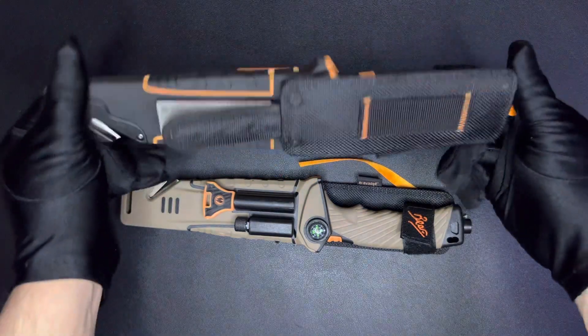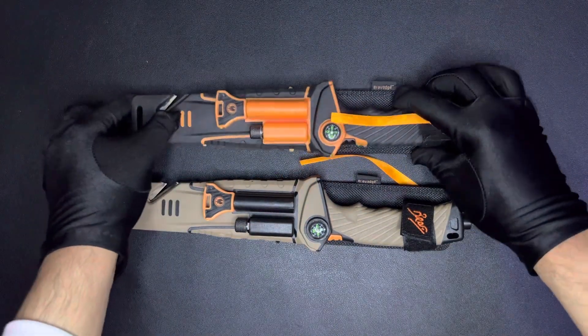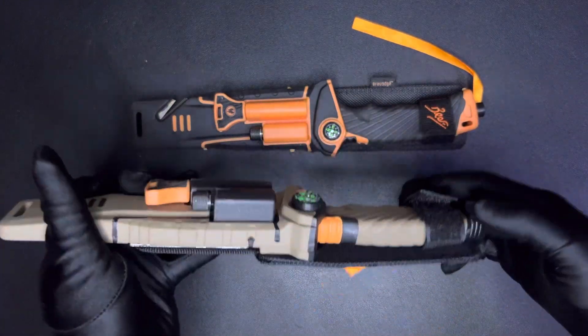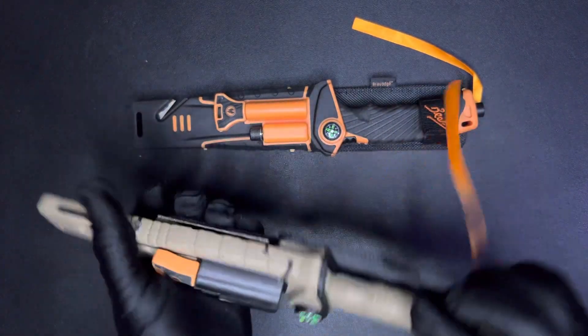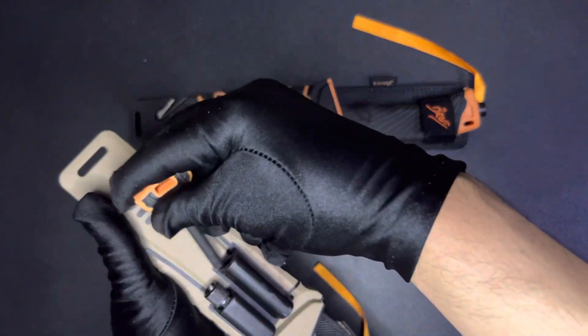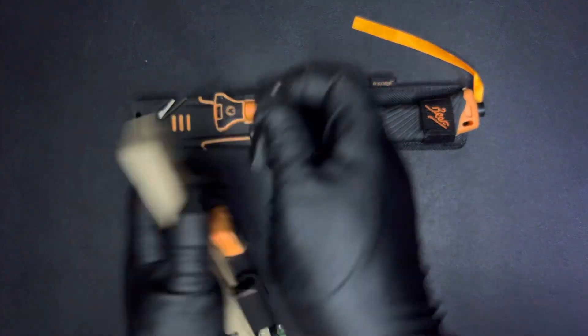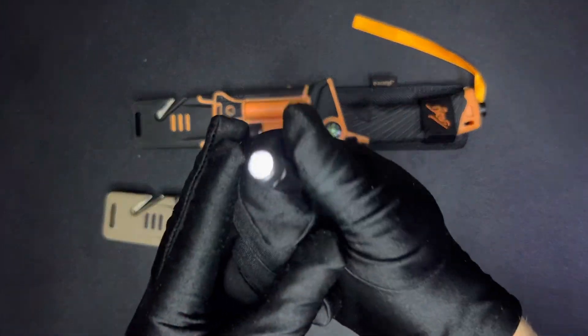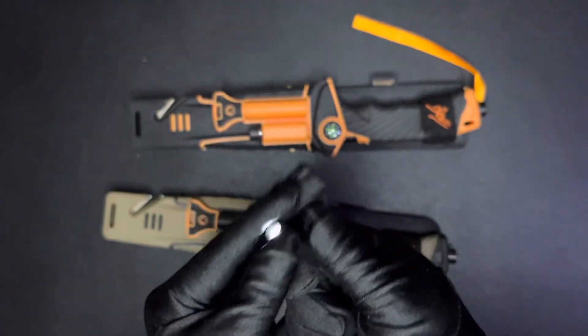Now I'm going to brush my hair. I'll give you a little bit more. I will show you a little bit more and more of it.